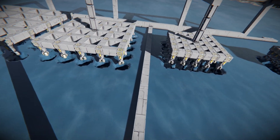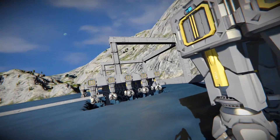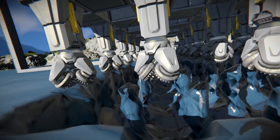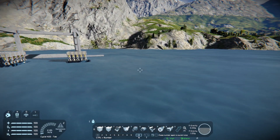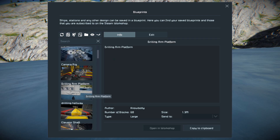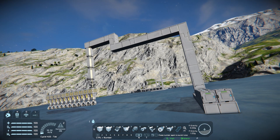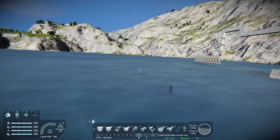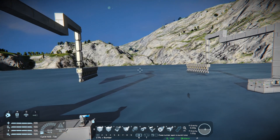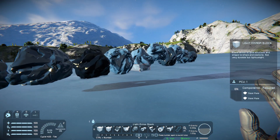Now isn't this interesting — it seems like the only setup that actually worked was the side-by-side drills. We knew that one would work, but we weren't sure it would be the only one. So apparently, if you're going to do a grid system, side-by-side is the best way to go. There is something else we do know though — it is possible to use a rotating arm setup. So what I want to do here is pull in my drilling arm platform from my blueprints and paste a copy over here.